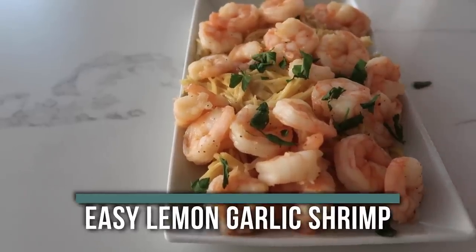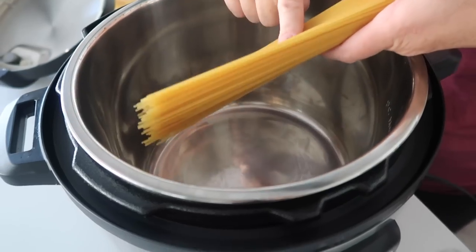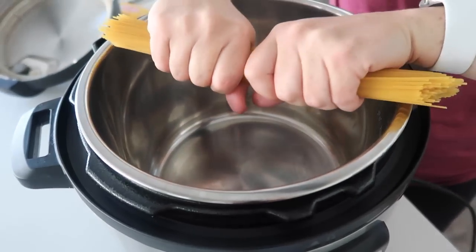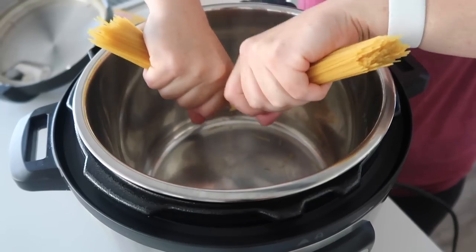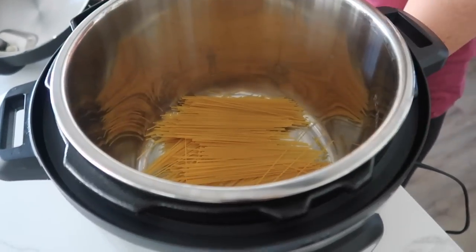The next one on the list is easy lemon garlic shrimp. My whole family loves shrimp, so my daughter was so excited when I started cooking this one. We're gonna start with angel hair pasta — I know Italian chefs are rolling in their grave, but I like to cut them in half because that way they will all cook evenly.